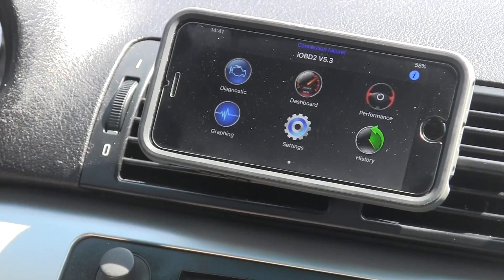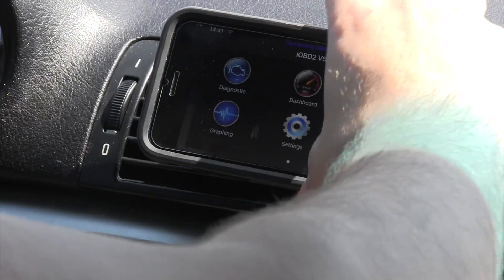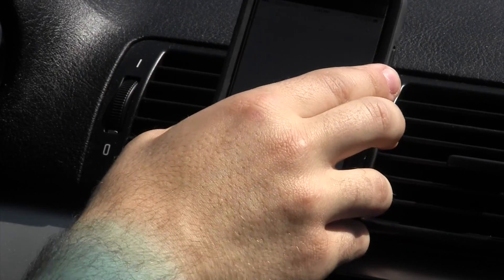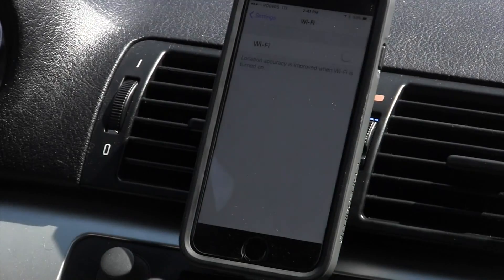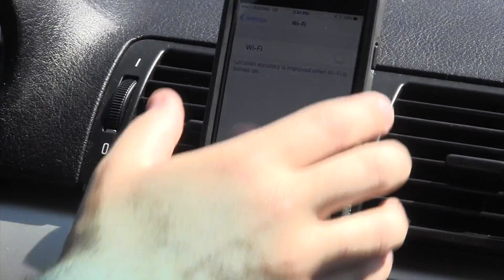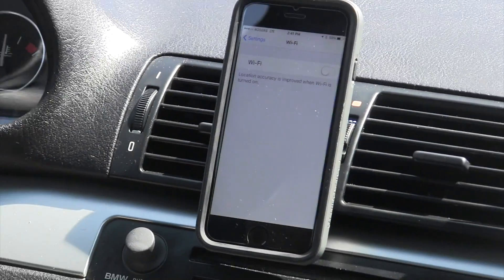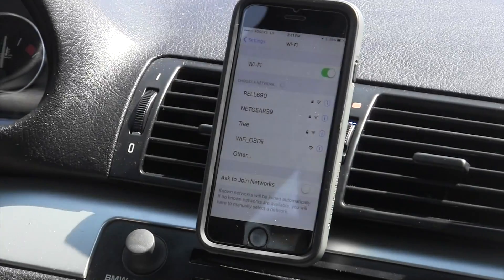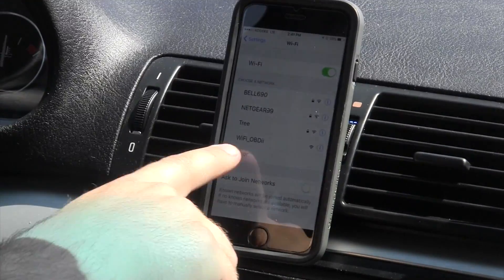The only problem for me is that it takes a long time to connect. What you do is go to your settings, go to your Wi-Fi. This is an iPhone, so I have to use Wi-Fi. And there it is — Wi-Fi OBD2.